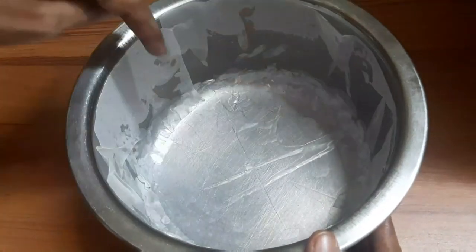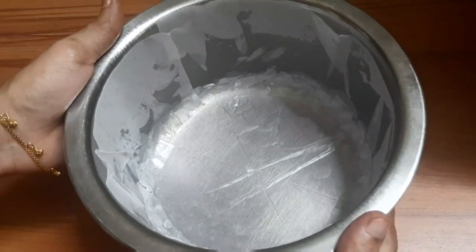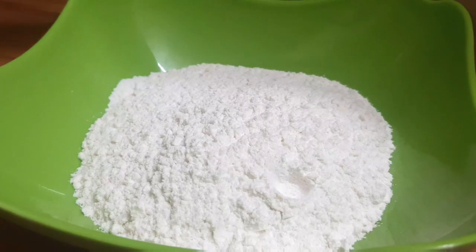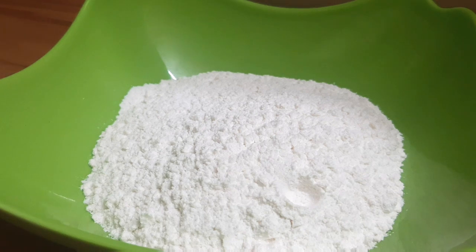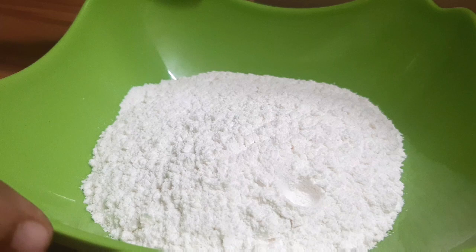Let's divide the ingredients into two parts: one is the wet ingredients and one is the dry ingredients. We start with 1 cup of flour for the dry ingredients.